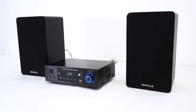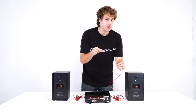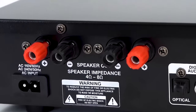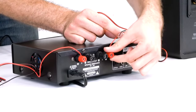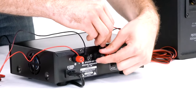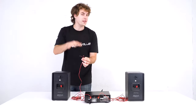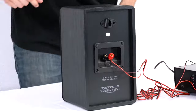To connect your speakers to your amplifier you're gonna need a couple of speaker wires. You'll take one end of the speaker wire and plug it into the positive and negative terminals on your amp. Take your red wires and plug them into the red terminals on the back of the amp, then do the same with the black wires plugging into the black terminals. Then take the other ends and plug them into the positive and negative terminals on your speakers.